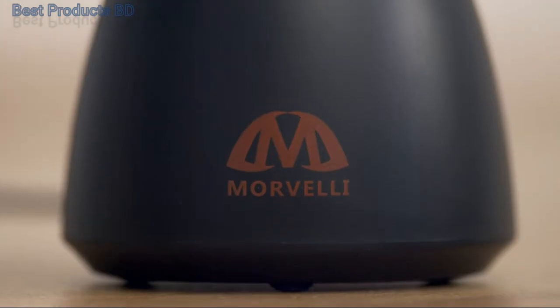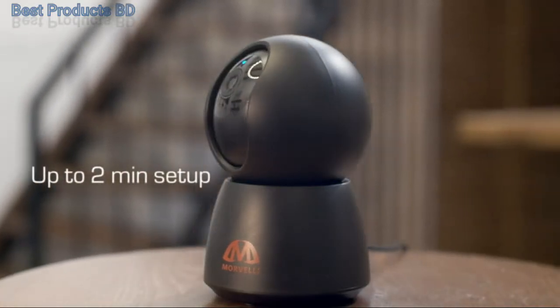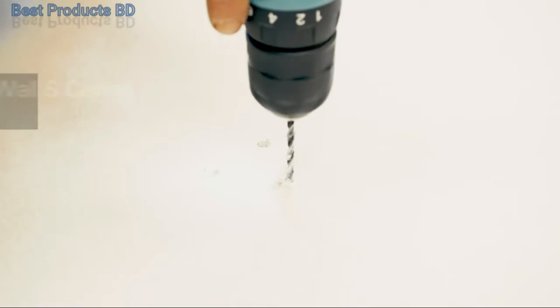Morvelli FHD30 is designed for 24-7 monitoring and security. Up to 2-minute setup on a 2.4 GHz Wi-Fi network from any device using the Smart Life app, with wall and ceiling mounts included.